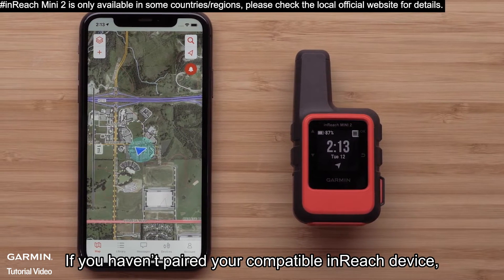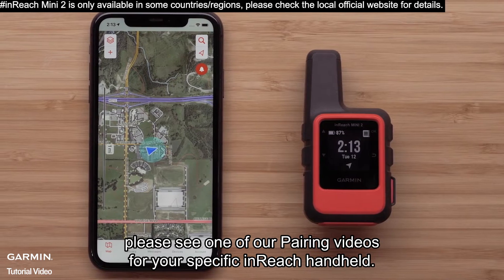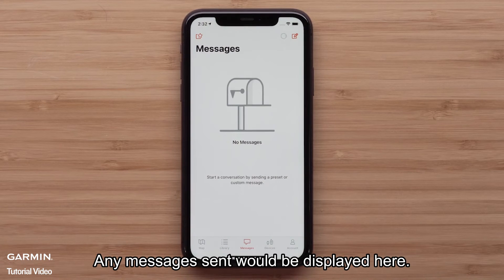If you haven't paired your compatible inReach device, please see one of our pairing videos for your specific inReach handheld. With your inReach device paired, select the message icon. Any message sent would be displayed here.